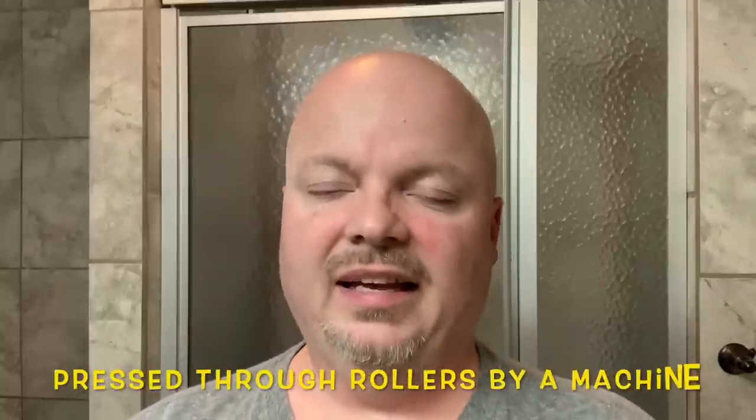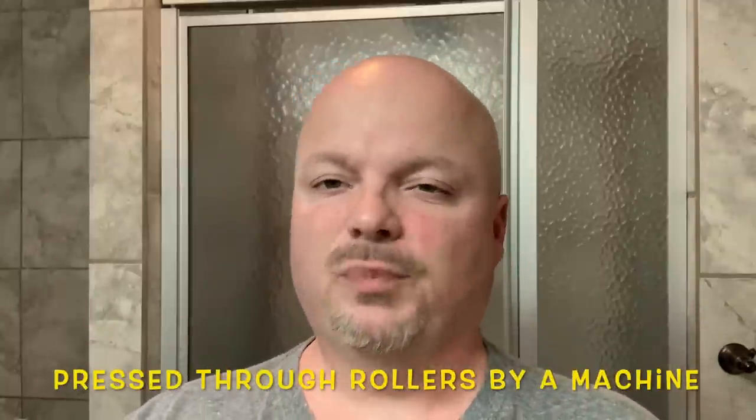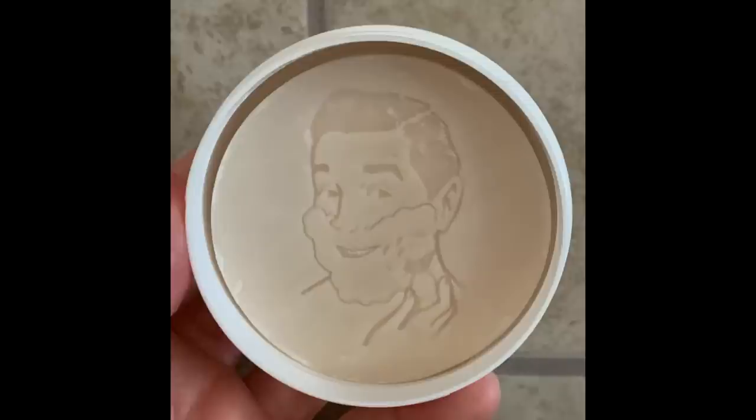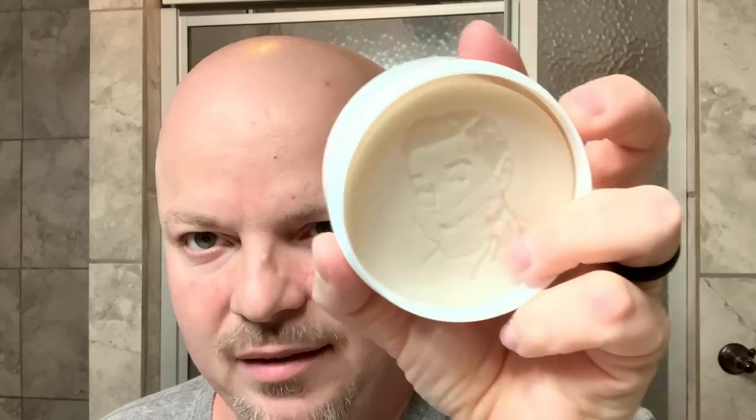Absolutely terrific. Let us get to the soap. The West Coast Shaving slash Fine Accoutrements Aquamarine comes in a nice box, and there is your soap container — nice plastic container. By the way, this is triple milled soap. For those of you who don't know, triple milled is a process where the soap is pressed, ingredients and additives are put in, then it's pressed again and again three times. It's sort of concentrated and harder. I like that Fine has their logo stamped in the soaps — I think that's actually pretty cool.